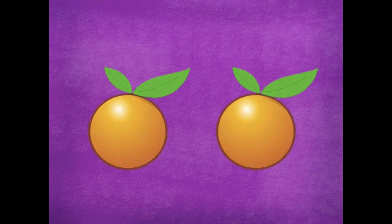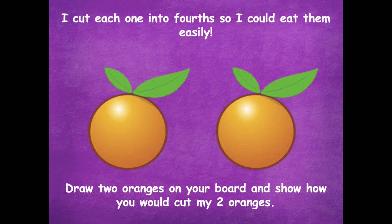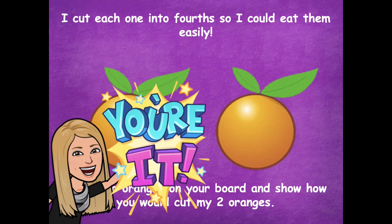I brought two oranges for my lunch today. I cut each one into fourths so I could eat them easily. Draw two oranges on your board and show how you would cut my two oranges — remember I said I would cut each one into fourths. So go ahead and draw two circles to represent your oranges and then show how you would cut them up. Pause the video, do that, and then click play when you're ready for the next step.